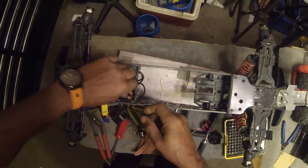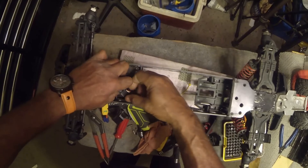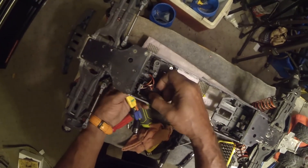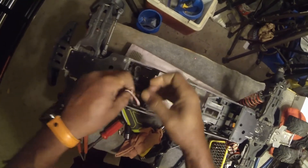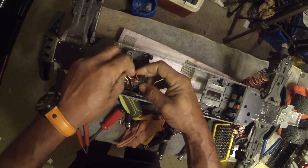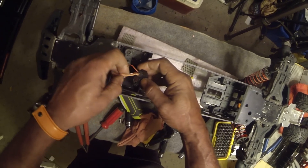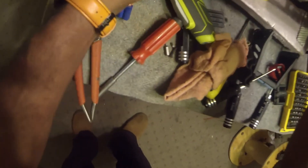You've got to remember when I put the cooling fan in there, there are a lot of wires in here. We're going to leave the cooling fan on the bat line, leave the servo on, and pull the ESC line out.